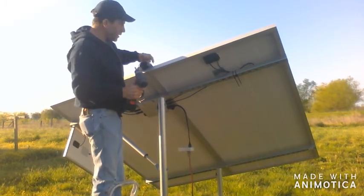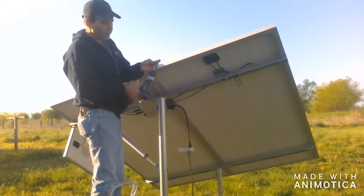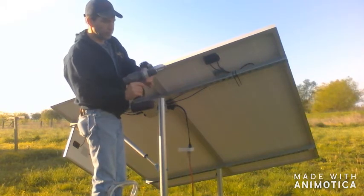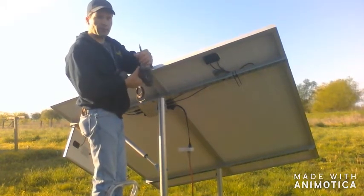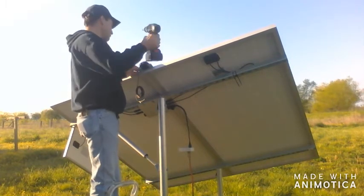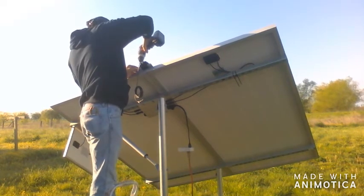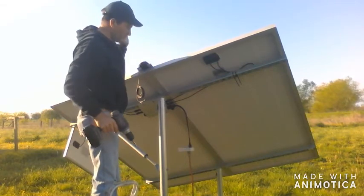This is a delicate operation because it is plastic and you want to use just a little bit of force. This has a torque converter — a torque setting — and you can use it and it will stop whenever it reaches a certain amount of force. There we go.